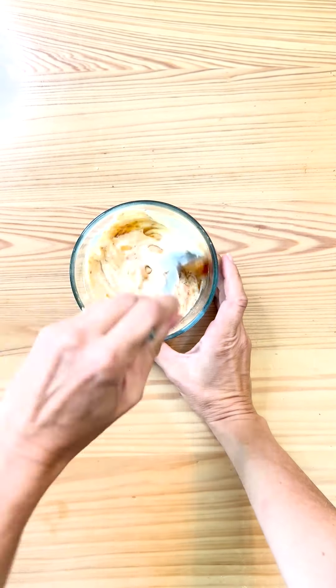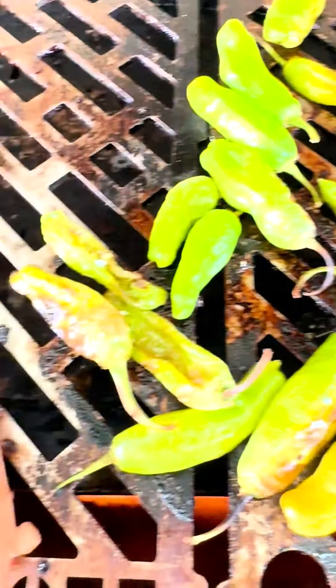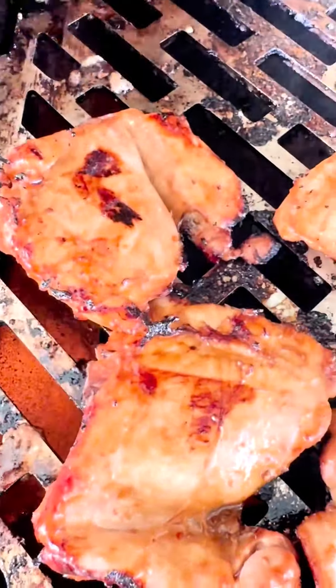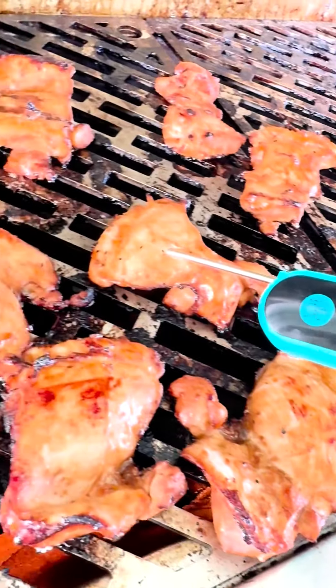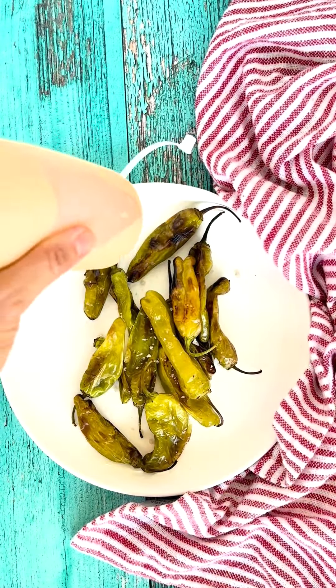Fire up your grill and blister your shishitos and grill your chicken until it reaches an internal temp of 165 degrees. Now let's put it all together by sprinkling some sea salt and Sriracha mayo on our blistered shishito peppers.